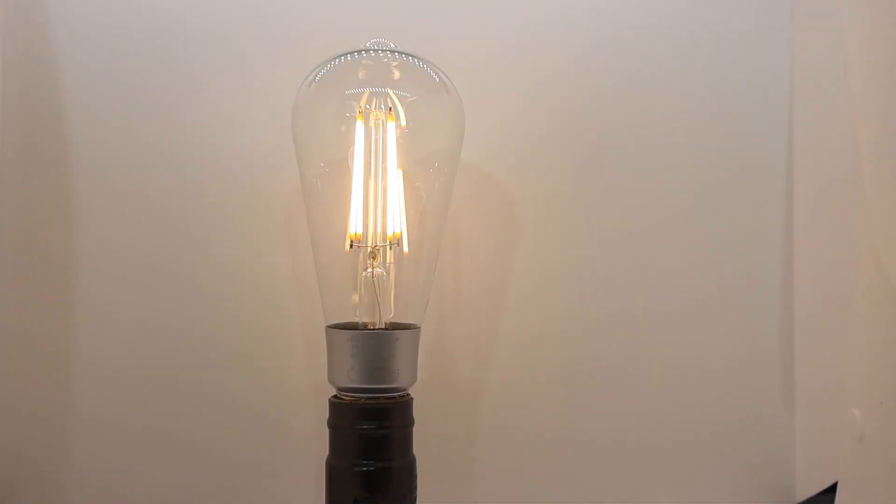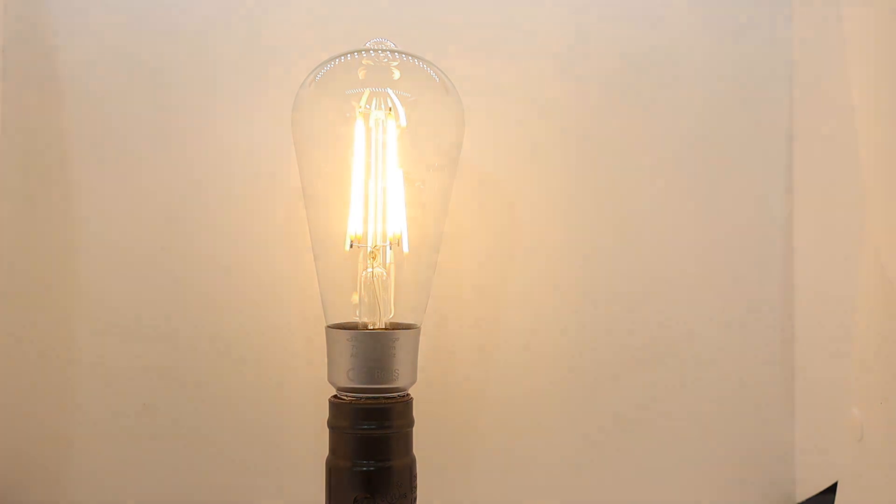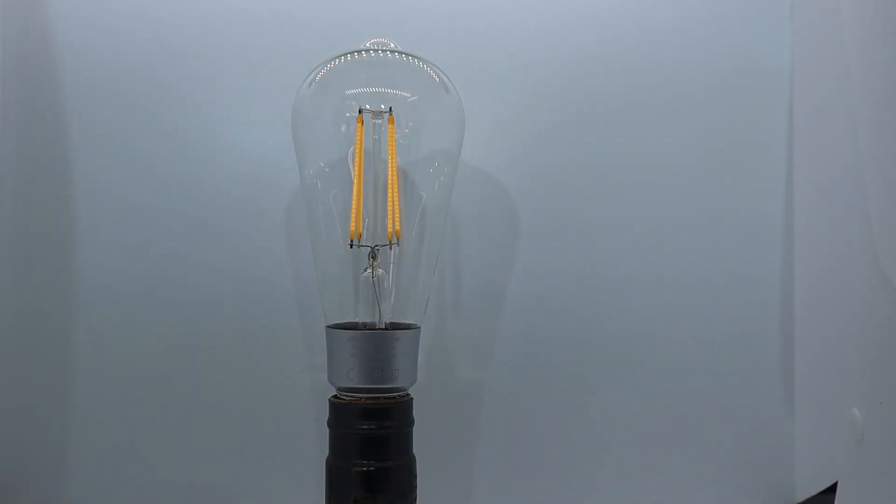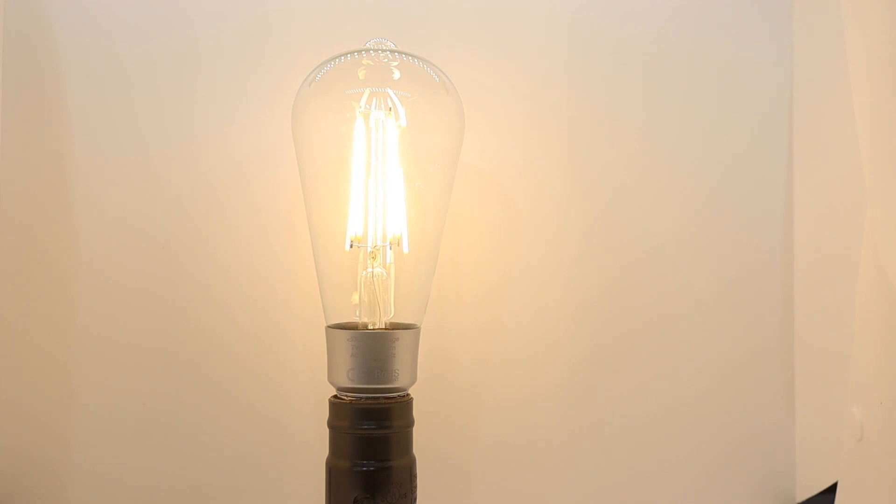The Shelly Vintage ST21 is a tall, antique-style bulb with vertical filaments and a clear glass globe. The ST21 produces a maximum 750 lumens and measures approximately 2½ inches wide by 6⅓ inches tall.